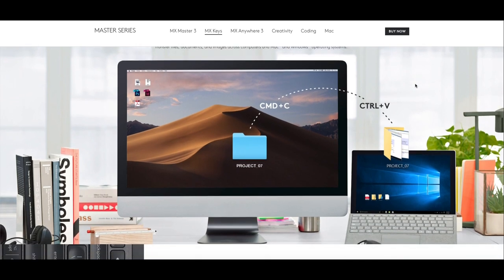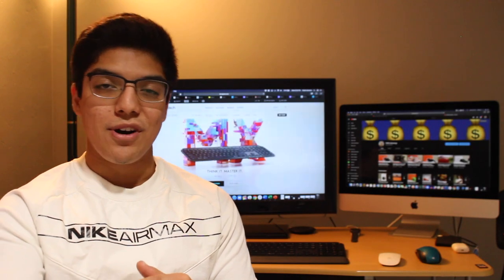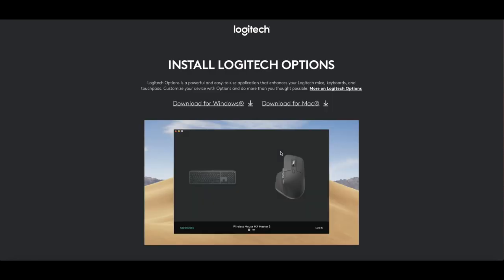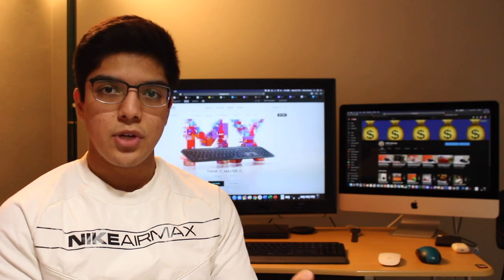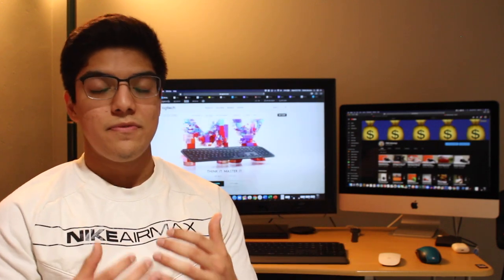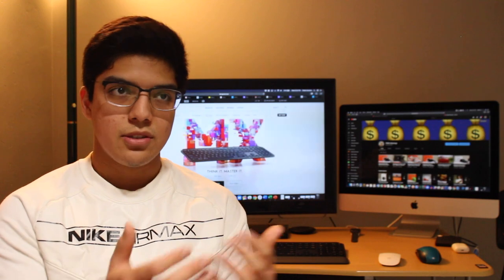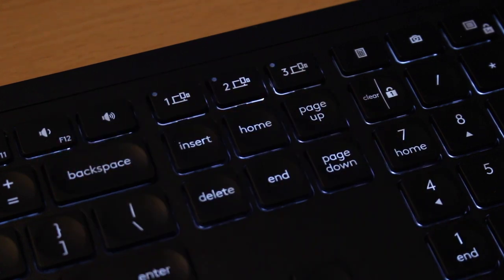Logitech Flow allows you to move across computers and operating systems seamlessly. This is partly possible because the keyboard features Mac-specific keys like the Command modifier key. You also primarily need the Logitech Options program to reach full connectivity between computers or operating systems. This feature is most convenient when combined with a Logitech Options-enabled mouse, but even without it the keyboard is great for multi-device use — you can connect the MX Keys to up to three devices, either all three via Bluetooth or two via Bluetooth and one via the USB unifying receiver.